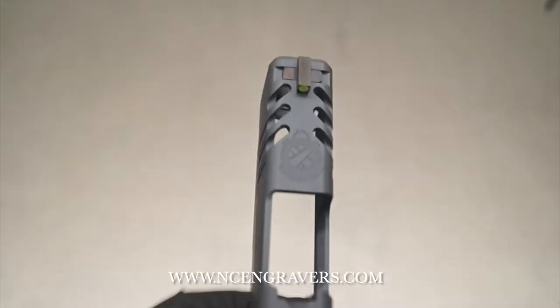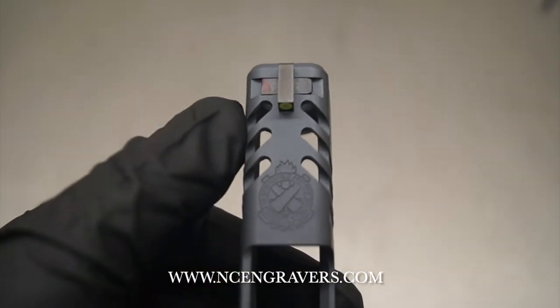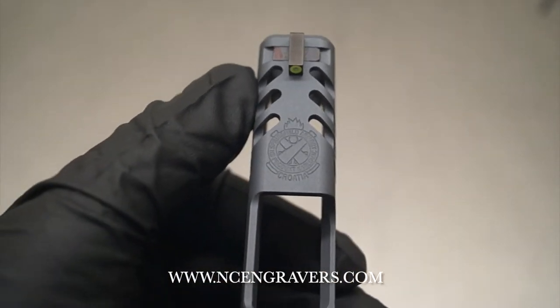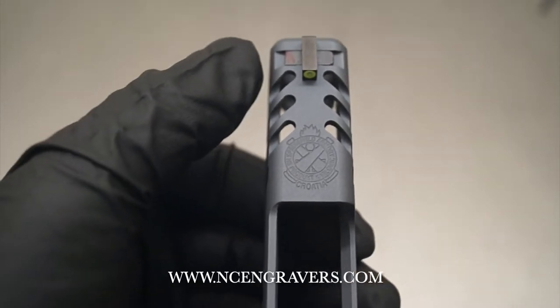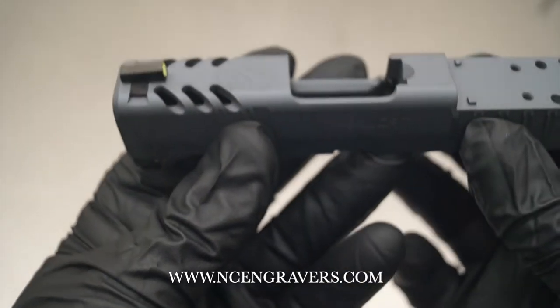First and foremost, this package is designed around the Raptor Cut. That's going to be your three cuts on each side, six total cuts on the top, taking place between the front sight and where the logo is. We do not cut into the logo — it is a precision cut.